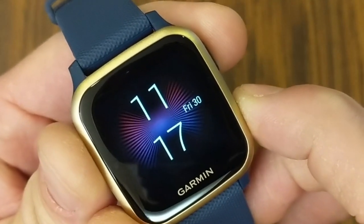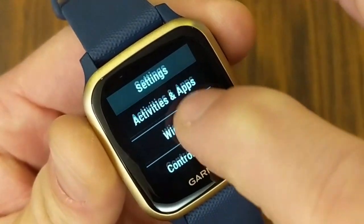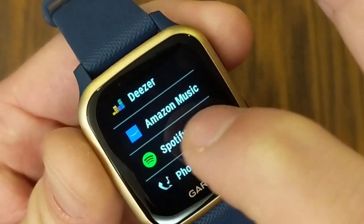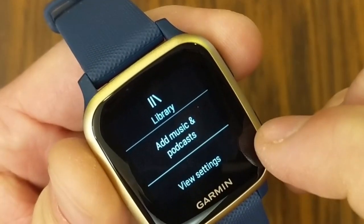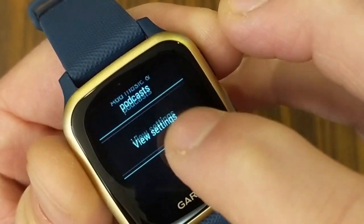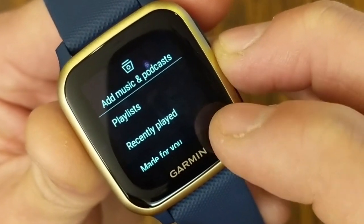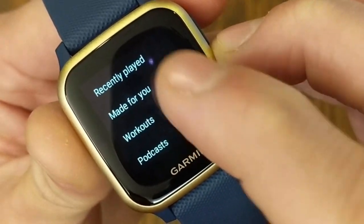Back on the smartwatch, long press the bottom button again, go into your Gear settings, go back to Music, then Music Providers, and find Spotify. From this point you can access your library, and it gives you options to add music and podcasts or view settings. Under Add Music and Podcasts, you can add from Playlists, Recently Played, Made for You, Workouts, or the Podcasts area.